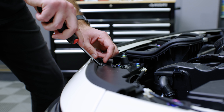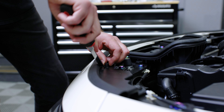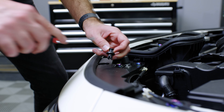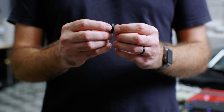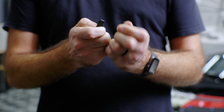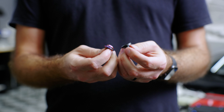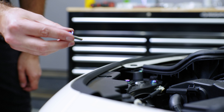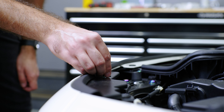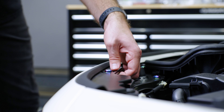You'll have your pry tool here — push it under the clip to pull it up and that should release it. So this is actually a two-piece plastic clip; it comes apart like that. You'll just need the base, the bolt, and the washer that goes with it. Insert the base right back in where it came out of, take the bolt and washer, place it there, and just push down — now it's secure.